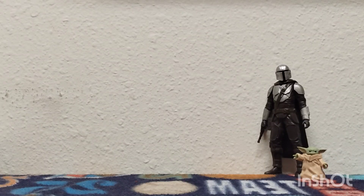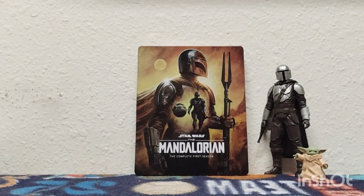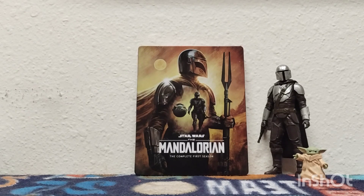Yo, how's it going everybody? It's your boy Blu-ray Dave back with another Steelbook unboxing for you guys. I'm super excited to review this one. Oh yeah, I finally got one of them — Star Wars The Mandalorian, the complete first season on Blu-ray. Yep, the official Steelbook.